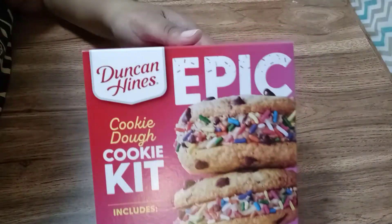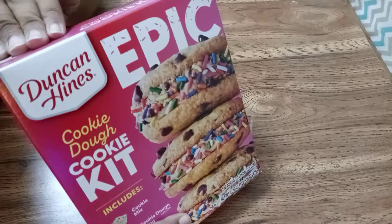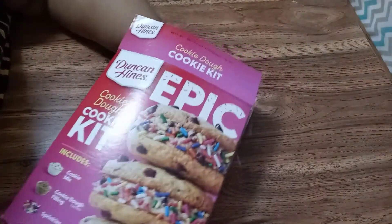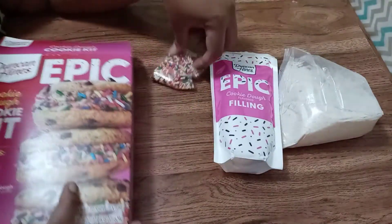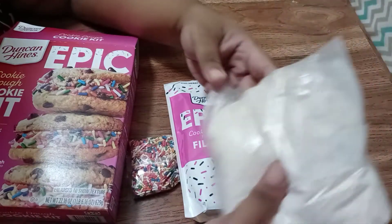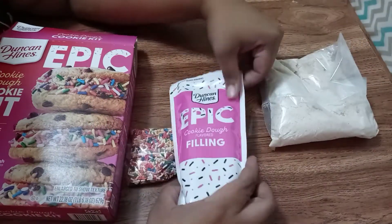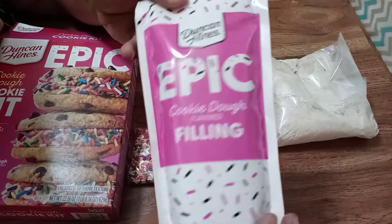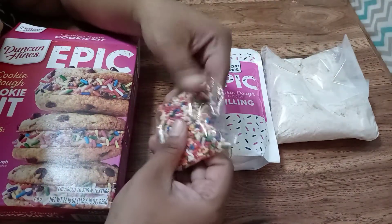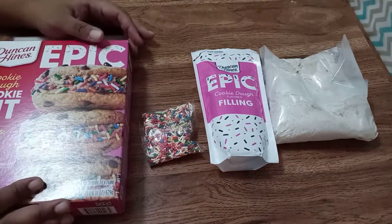Let's open this box and make sure we have everything. We do have our cookie dough mix — look at that. And we have our cookie dough filling. And we have sprinkles, because why not? All right, so we have everything we need.